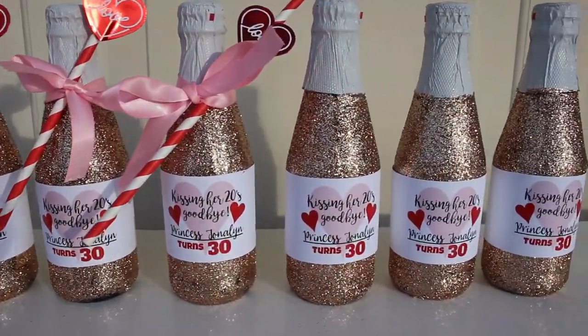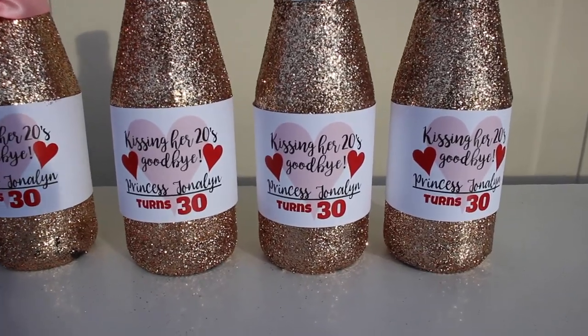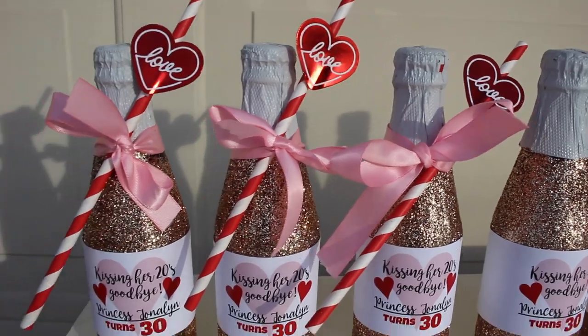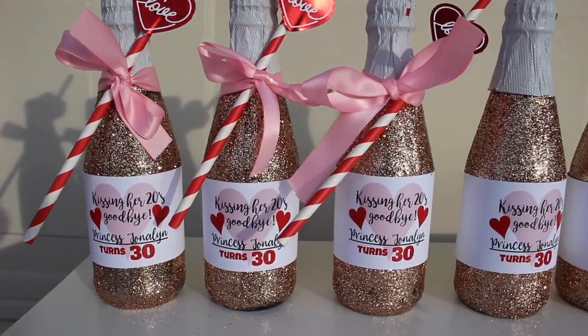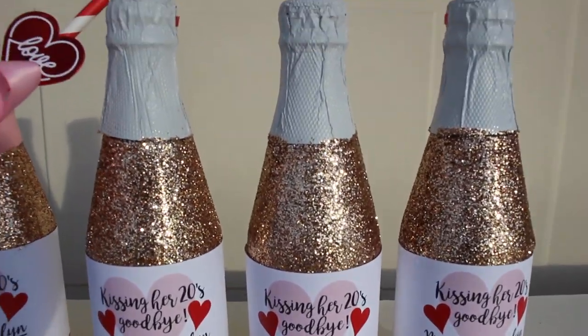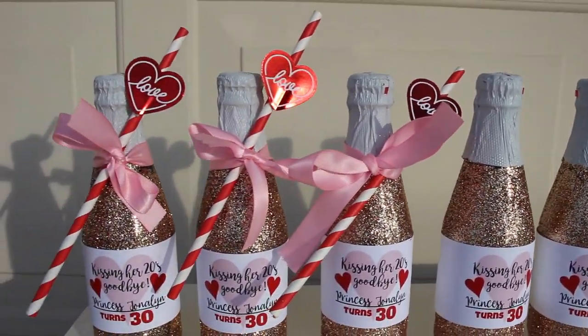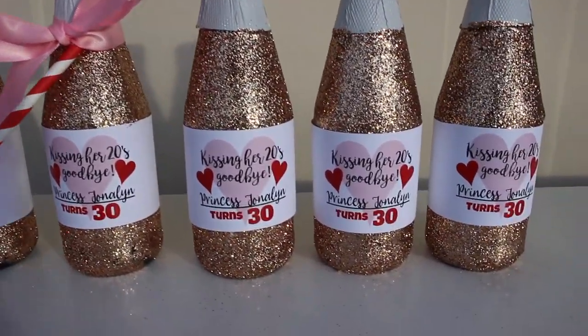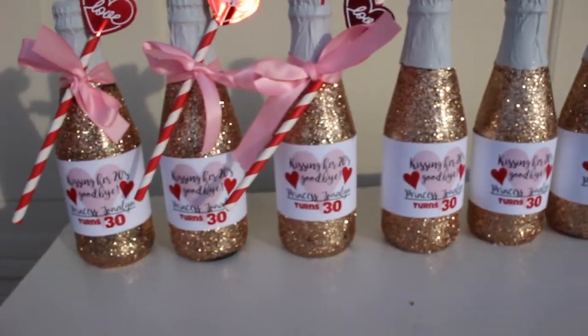Hi everyone, welcome back to my channel! I'm Princess Jonalyn. If you haven't already, please subscribe and give this video a thumbs up if you want to see more DIYs. I'm going to do so many for my 30th birthday. Today I'm going to be showing you guys how to make these cute little champagne bottles — they're super easy to make!